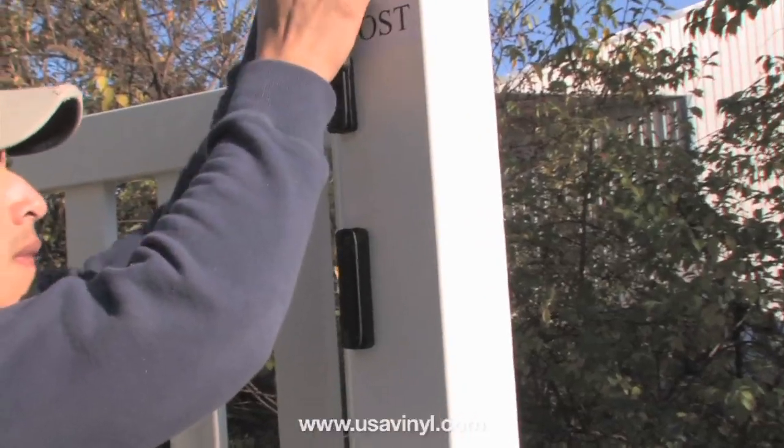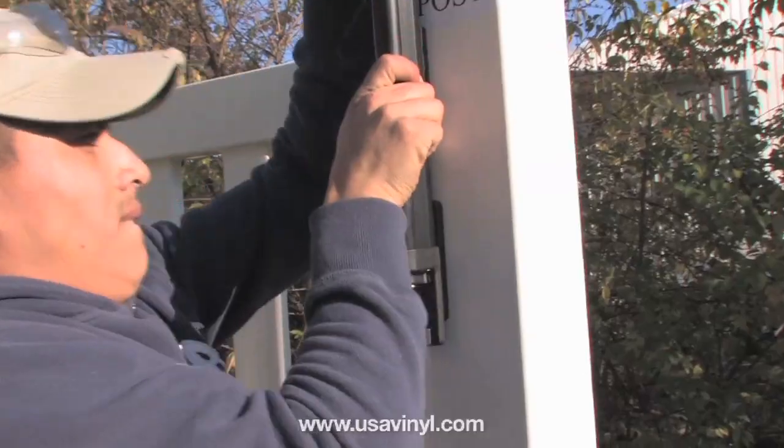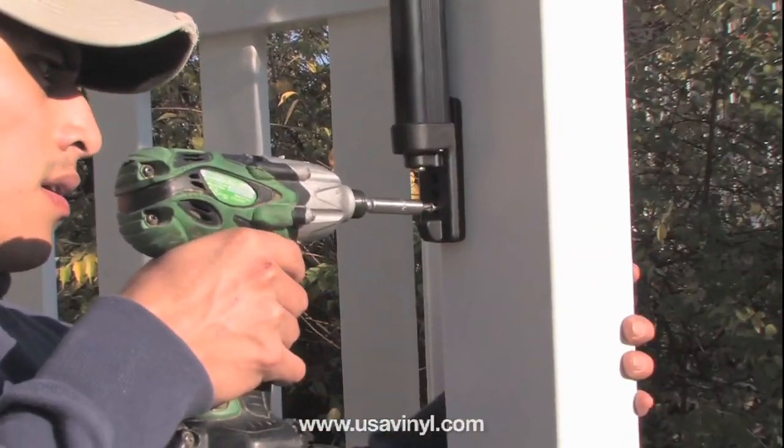Slide the main latch body over the mounting brackets. Fasten the latch body to mounting bracket A.